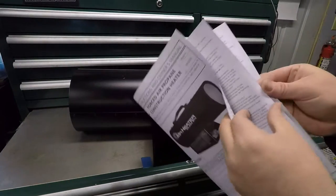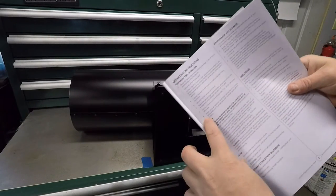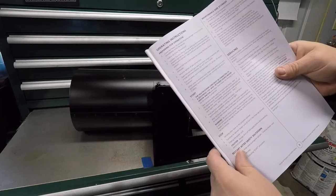These directions are ridiculous — there's like 5 pages on how not to kill yourself with this thing, and then finally it tells you how to start it in just one paragraph.